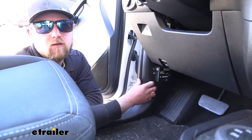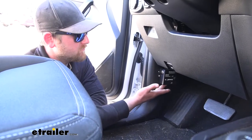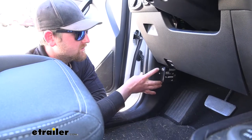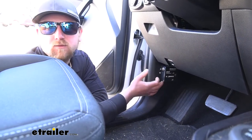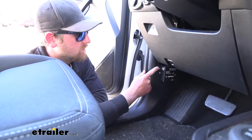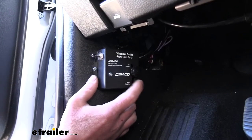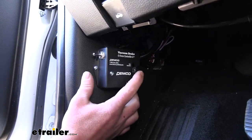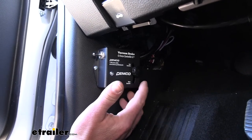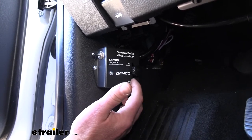When you're ready to flat tow and all hooked up, just come to your G-Force controller and turn the braking system on — that's really all there is to it. When you're done flat towing, just turn it off. The controller also has an adjustment knob that allows you to adjust the sensitivity. This is something you really only have to do once to find that sweet spot.